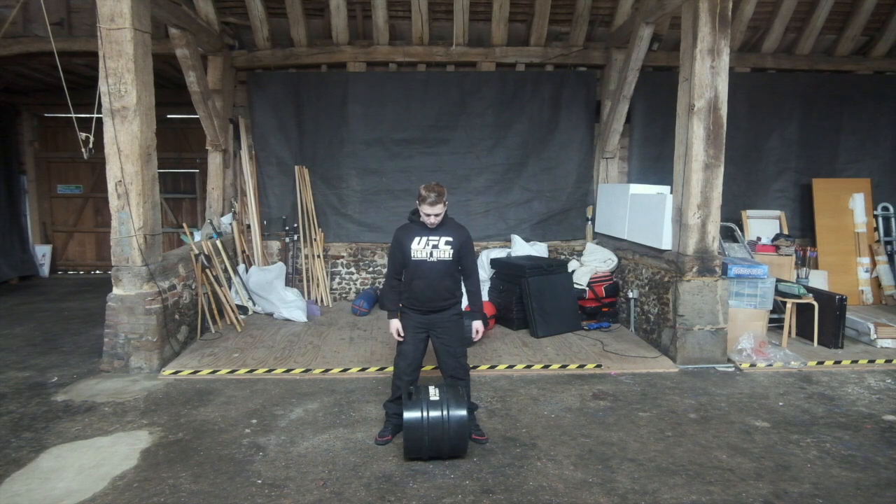I'm going to show you the correct form on how to lift a water-filled barrel. It is vitally important that you use your knees and your chest when you're lifting this.